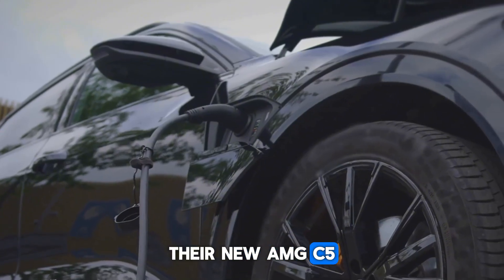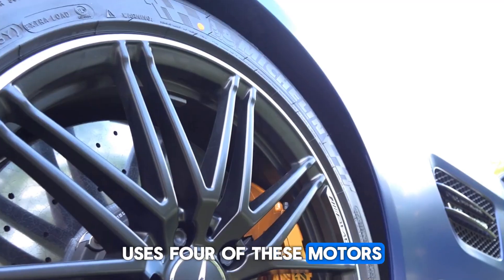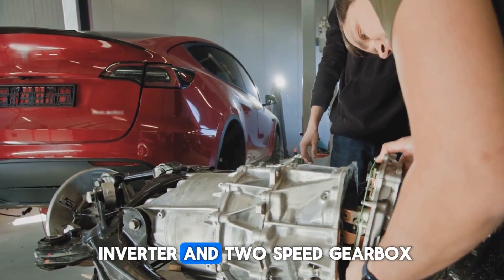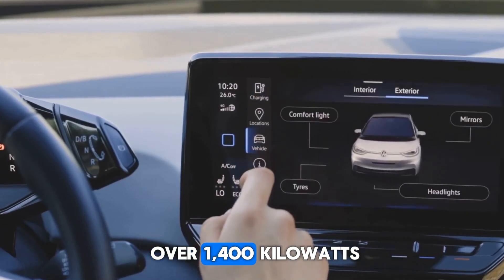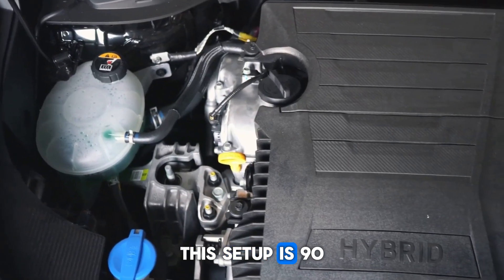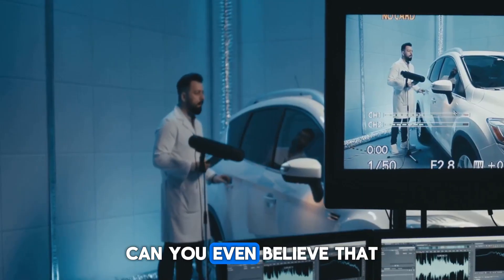Their new AMG C590, entering pre-series production this fall, uses four of these motors — one per wheel — each paired with its own inverter and two-speed gearbox. The total output is over 1,400 kilowatts, and yet this setup is 90 kilograms lighter than the outgoing V8 hybrid system.